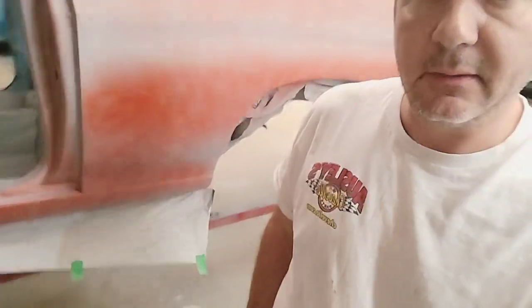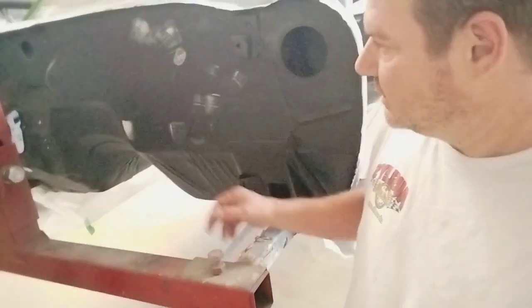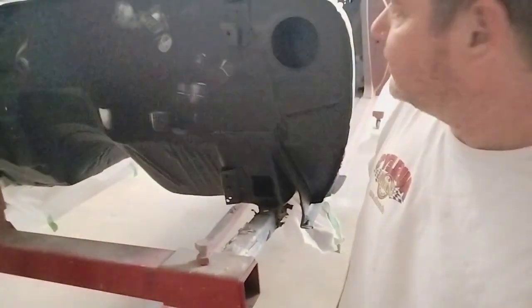And then we also put a rocker panel on one, because it had a pretty big dent in it. So we smoothed out the firewall. Got a little bit of body work left on there — a couple pinholes that we're going to sand out. And this one's pretty close to being ready for paint also. So, stay tuned. See you soon.